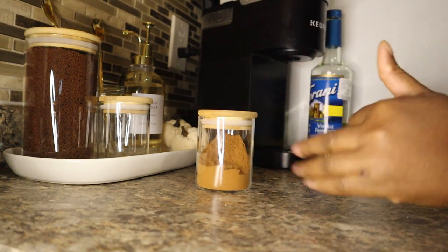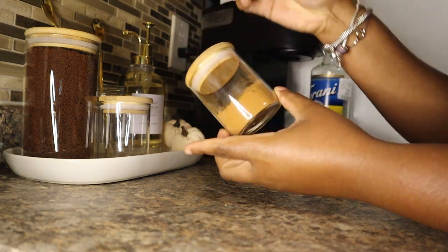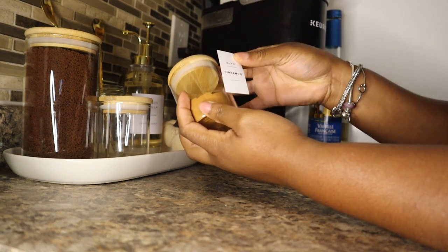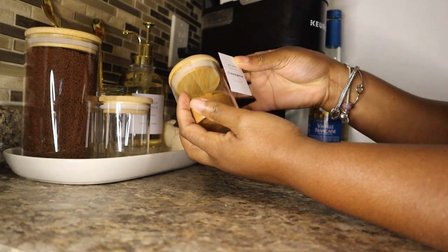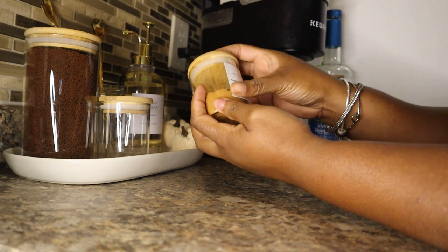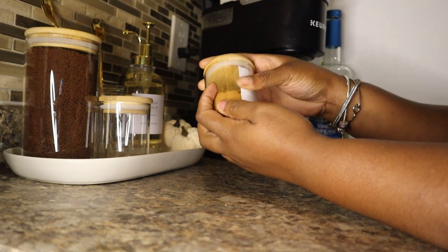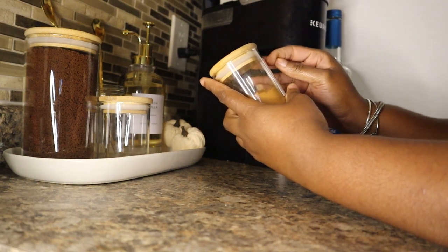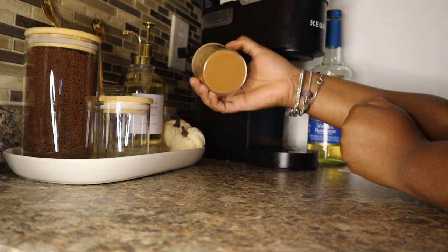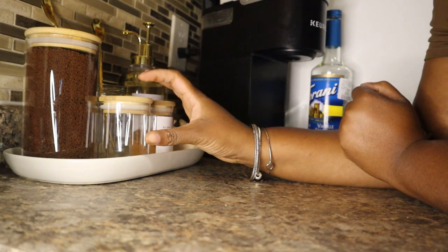Just for reference, this cinnamon spice is from Dollarama and the label is from Amazon — I will try my best to send a link. I did send a link to someone when I said I think this is what I want for my birthday. Look how cute that is! I am so satisfied already.